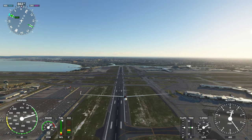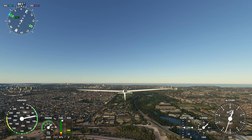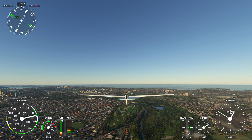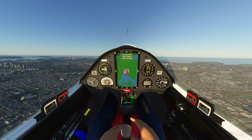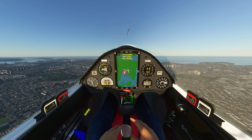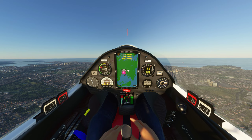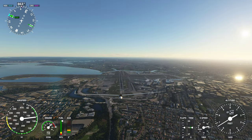I'm hoping with the introduction of gliders officially that wind and updrafts and the likes are going to be modeled well for proper glider flight. For those who want to do it, this is a good one to start off with. I'm not overly experienced with gliders to know what the beeping is and to recognize the wind, but we're on a fairly calm day.